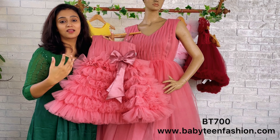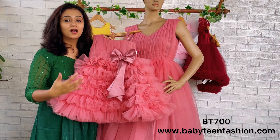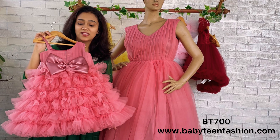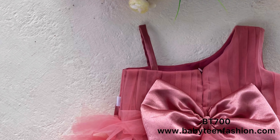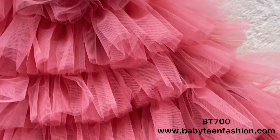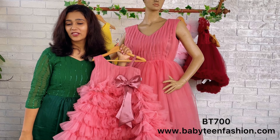Each layer of the skirting is made with beautiful, very thick and very close gatherings. The back side highlight is a beautiful, huge bow in the same color satin, and the same skirting makes it a beautiful combo.